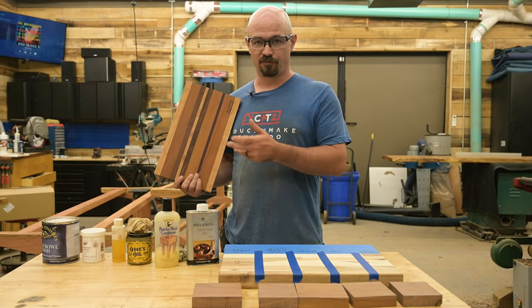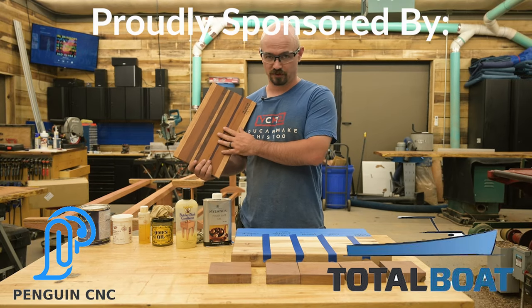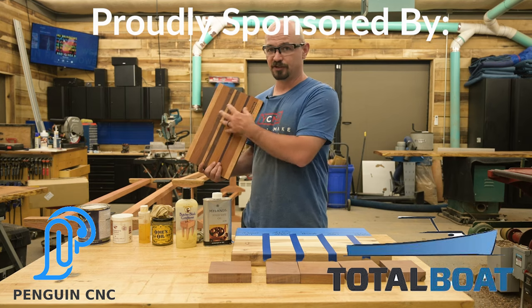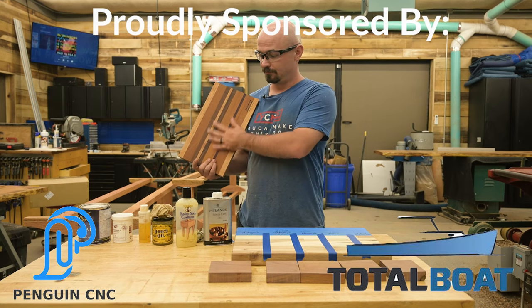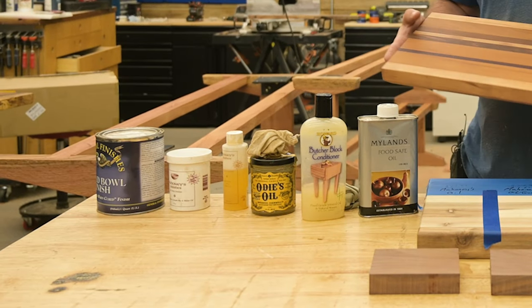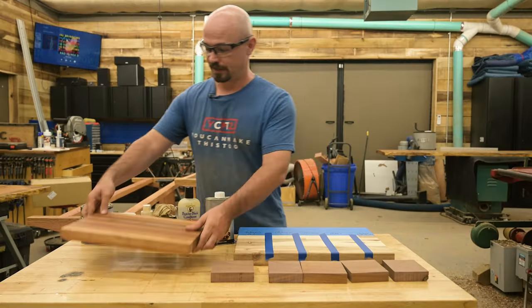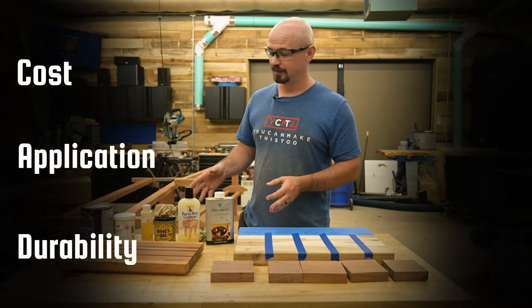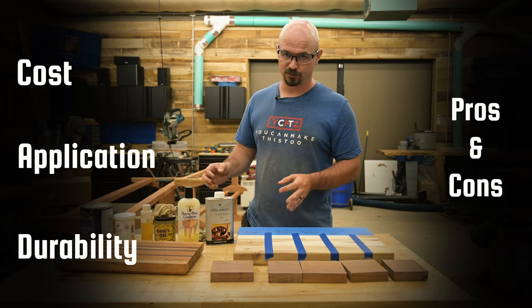A lot of people provide board butter or oil with boards that they sell or gift, just so you can reapply it and keep it looking good. But if you're actually using it and washing it, they tend to fade. So I've got a variety of finishes here and we're going to talk about the cost, application, durability, pros and cons of each one.